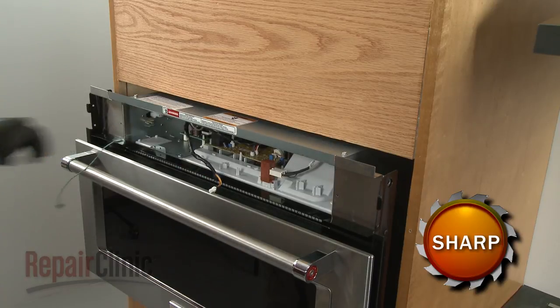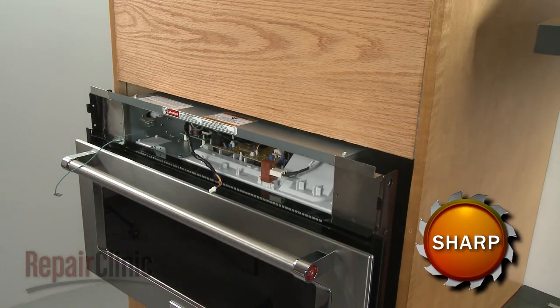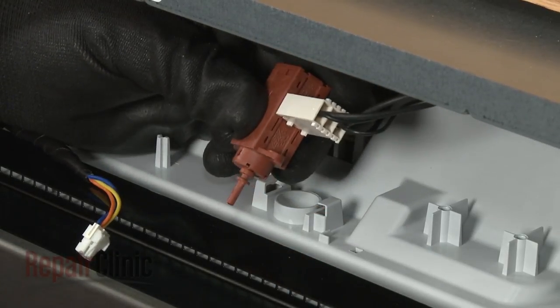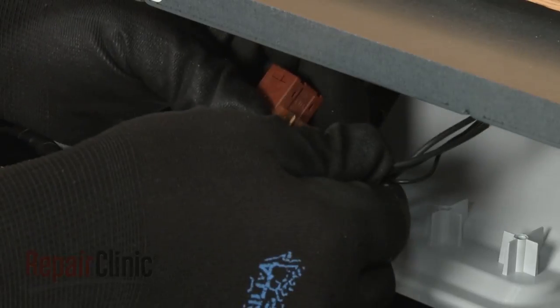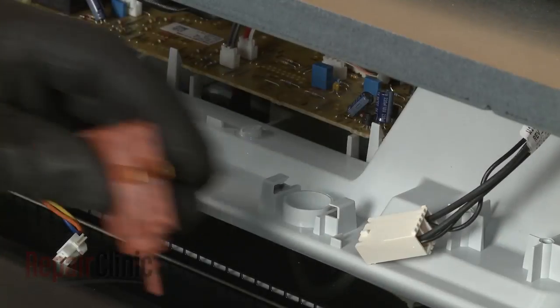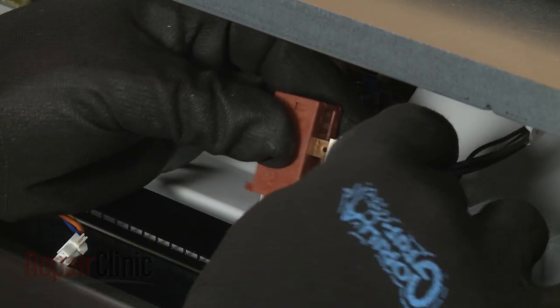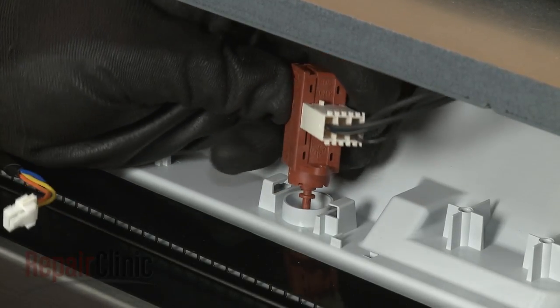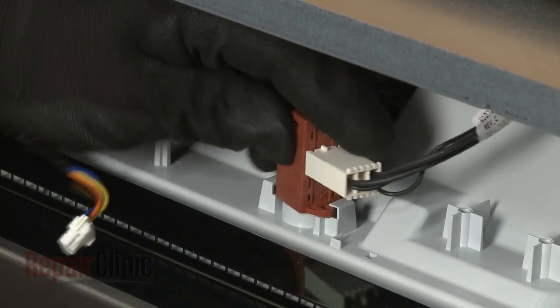If you need to replace the vent damper actuator, rotate the actuator clockwise to detach it from the vent housing and disconnect the wire connector. Install the new vent damper actuator by connecting the wire connector, then align the actuator on the vent housing and rotate counterclockwise to lock it into place.